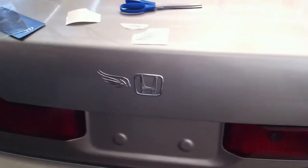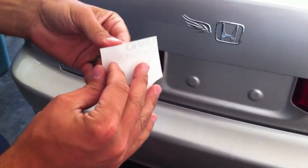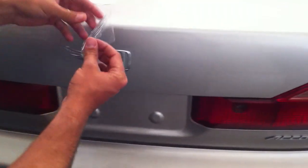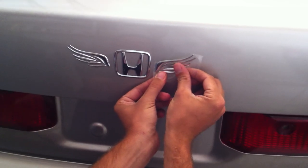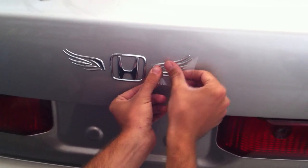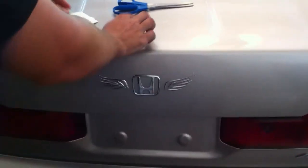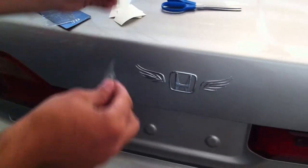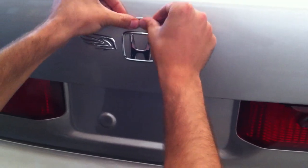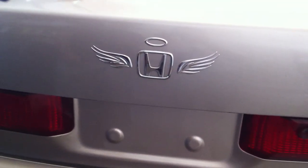You're going to be repeating that process for the remaining sections. Try to make sure you line up both of them so they're even. Now for the last piece. And there you go — that's your finished product.